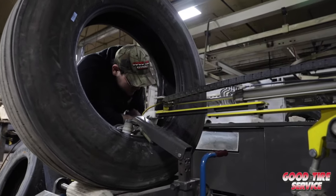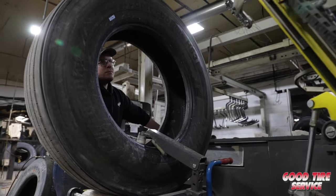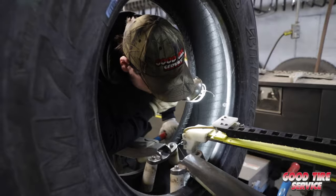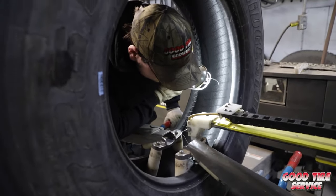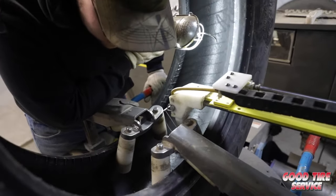After the visual inspection, an electrical inspection is then done, which finds punctures and injuries not visible to the naked eye. This is done by metal fingers that travel along the inner liner of the casing, arcing when a hole or injury is found. The operator stops the machine and marks those areas for repair.